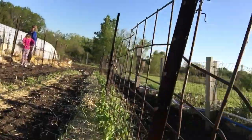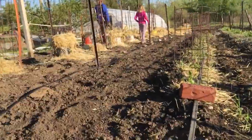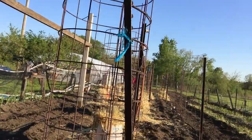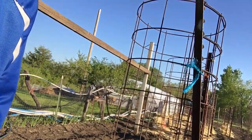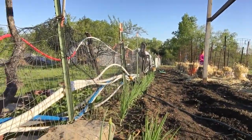I also have my peas, they're looking real good, and I have my peppers. Here's a look at all my tomatoes. I'm going to show you my onions — there's my onions — and down a little farther